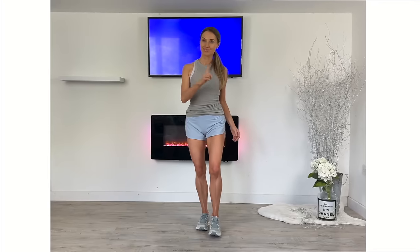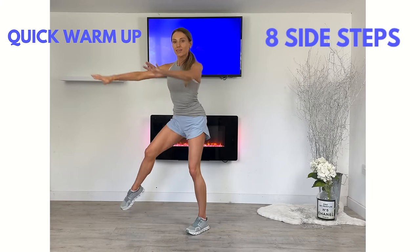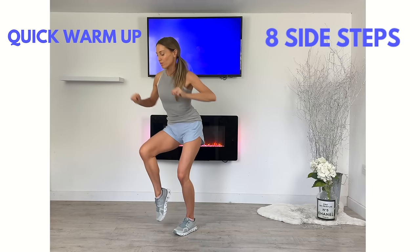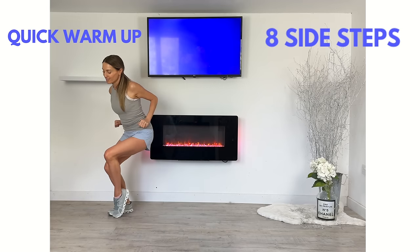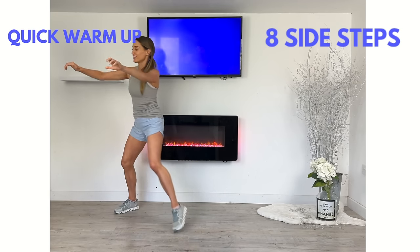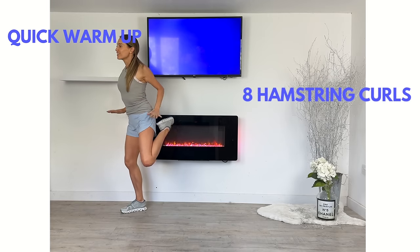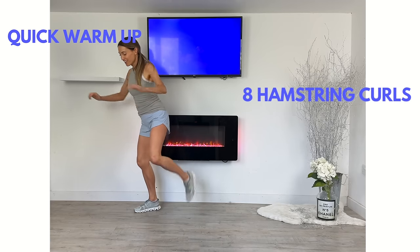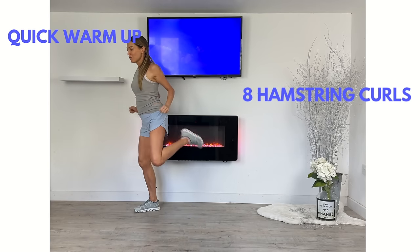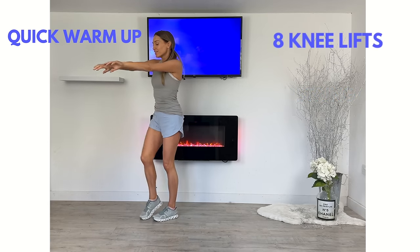First of all, we're going to start with a quick little warm-up. First move, just follow along — let's do eight of these little side steps. This is just going to help to warm up through your muscles and mobilize through your joints. Now give me a hamstring curl, really mobilizing through the knee joint and warming up that hamstring muscle. Then eight of these very light little knee lifts, working a little bit more through hip mobility. Keep that upper body nice and straight.